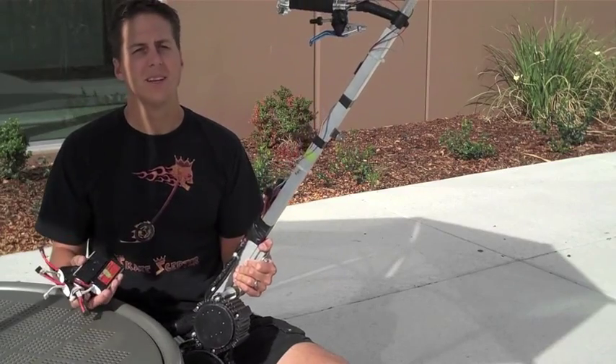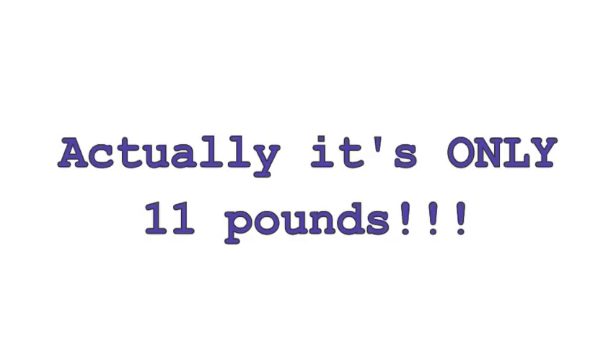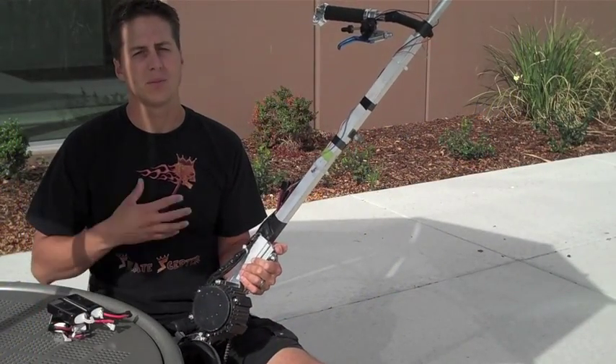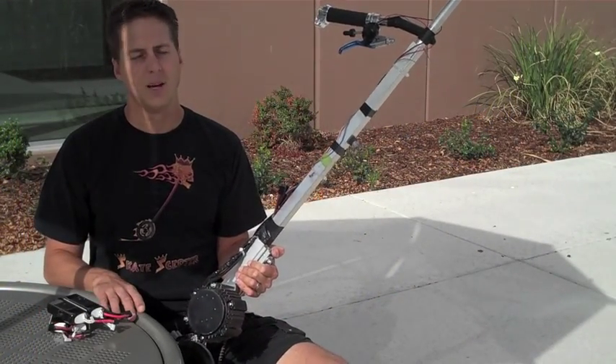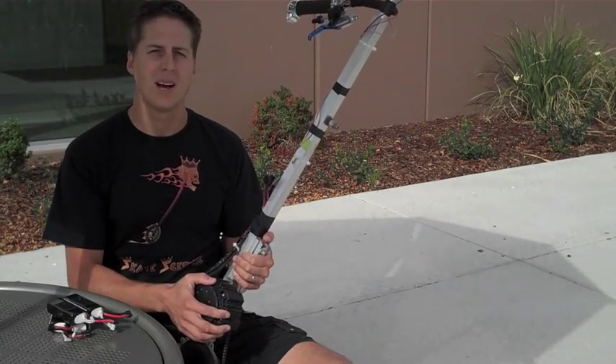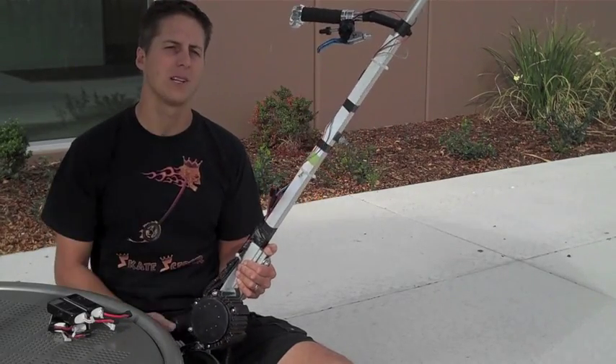This prototype, battery pack included, only weighs about 14 pounds — it's really light. With this battery pack it still pushes me, and I weigh about 180 pounds, for about over 3 miles at about 9 to 10 miles an hour. With the current gearing it pushes me up an incline and I'll demonstrate that later.